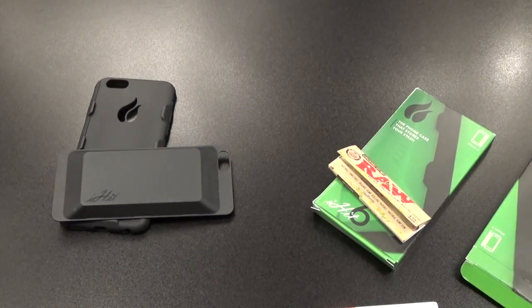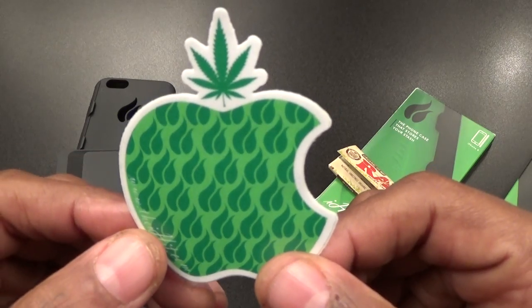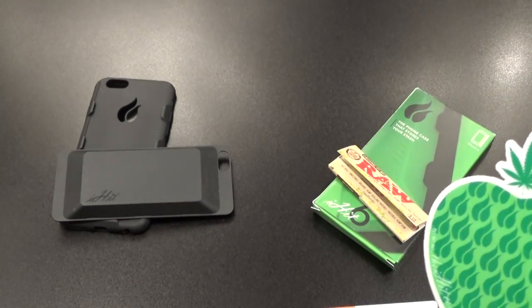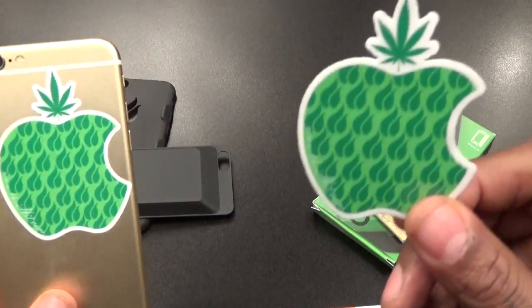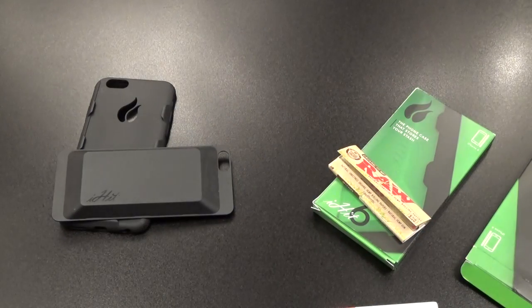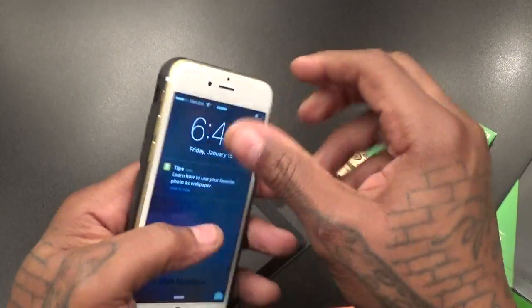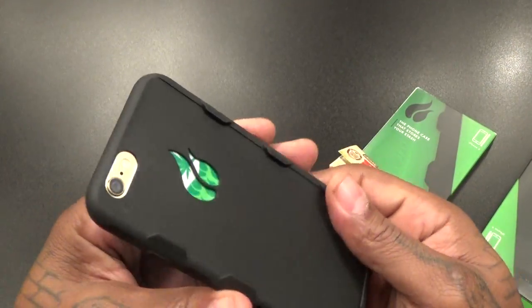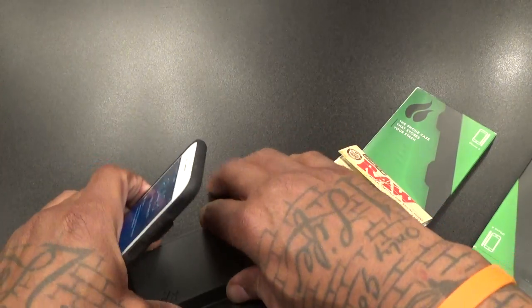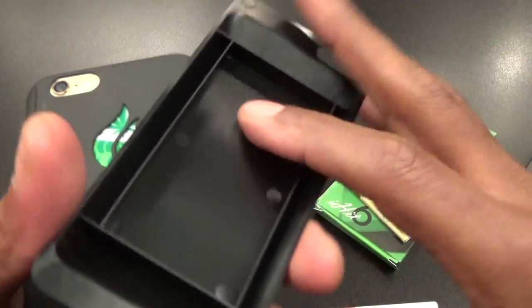Let me check one of these out — yeah, smells a little hemp-ish, I like that. And of course you get your Apple logo sticker. A lot of people were asking me about that sticker — you already have one if you want to rep out. Now let me show you how this works: grab your iPhone, install the case just like a regular case — real simple, just like that.